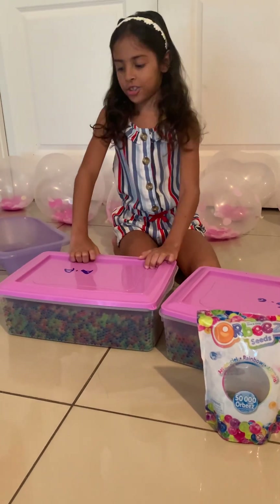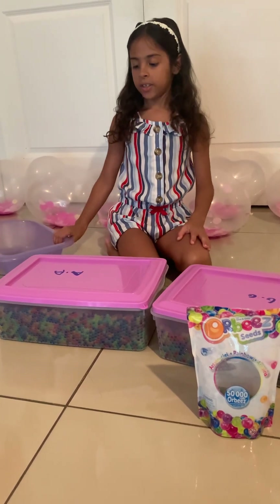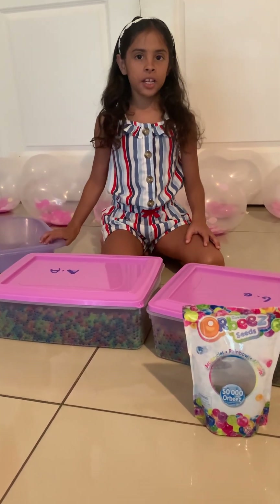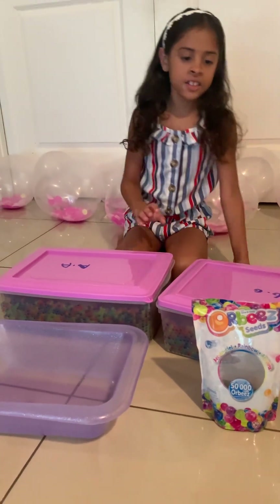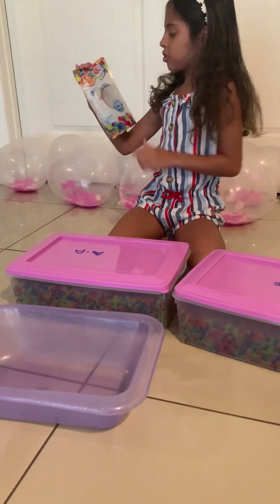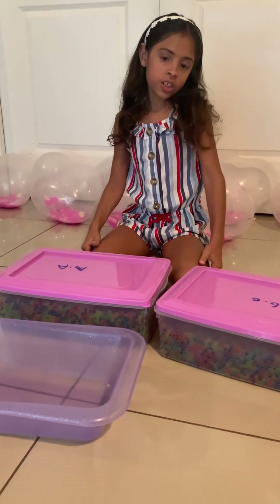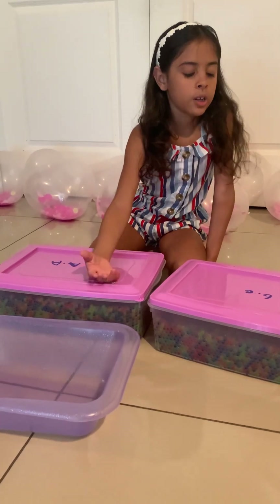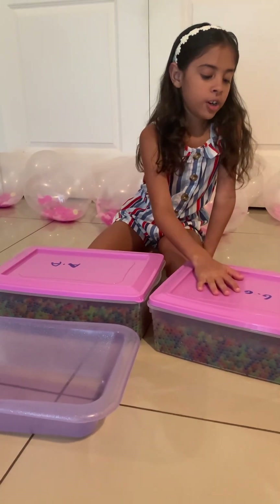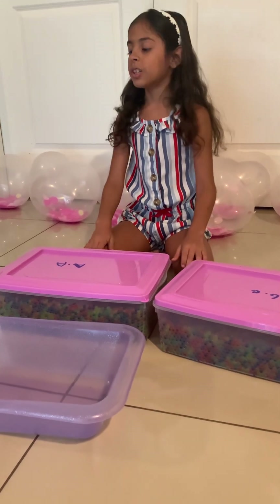I'm sorry for not showing you the other ones. The last time — the first time that I made it was my aunt's birthday making the balloons. How I made it is I grabbed this ingredient. And when it was filled up to the top, I knew it wasn't all 50,000 Orbeez that were going to fit in this small one. So I decided to put it in these big ones, and I don't know if these two big ones are still going to fit them all.